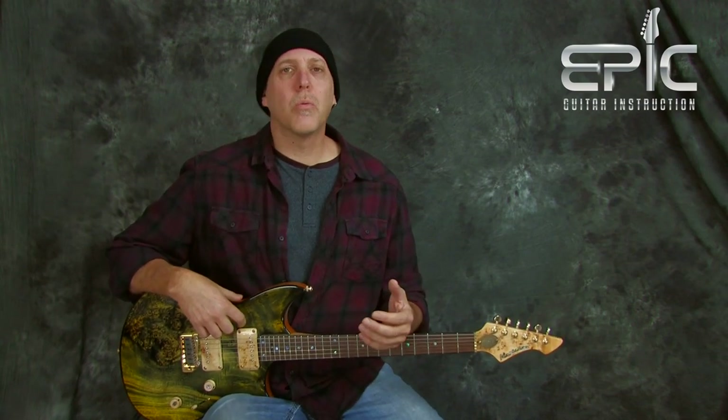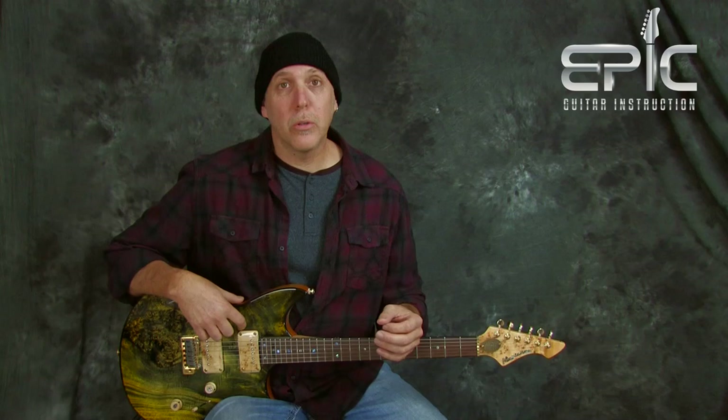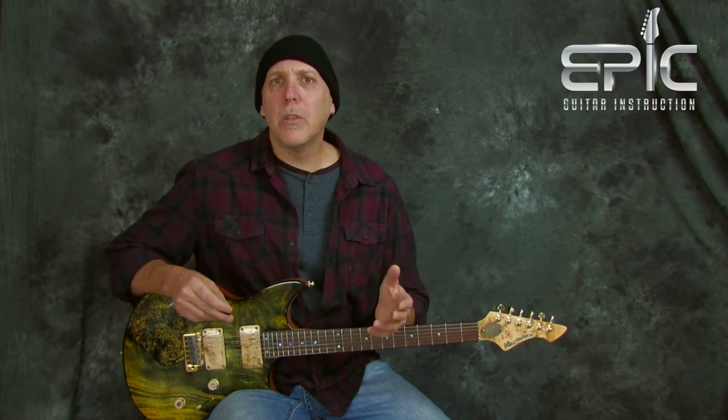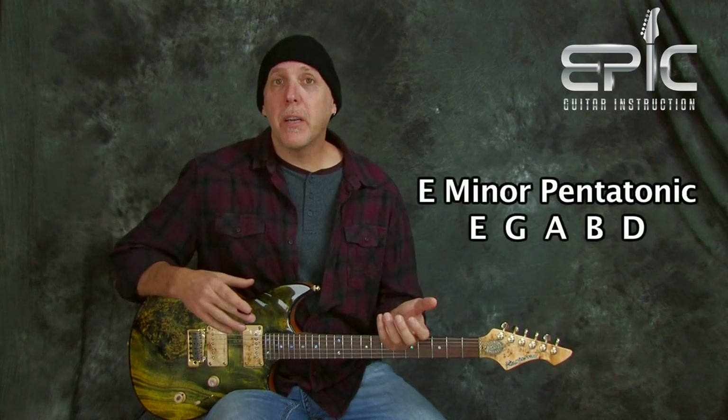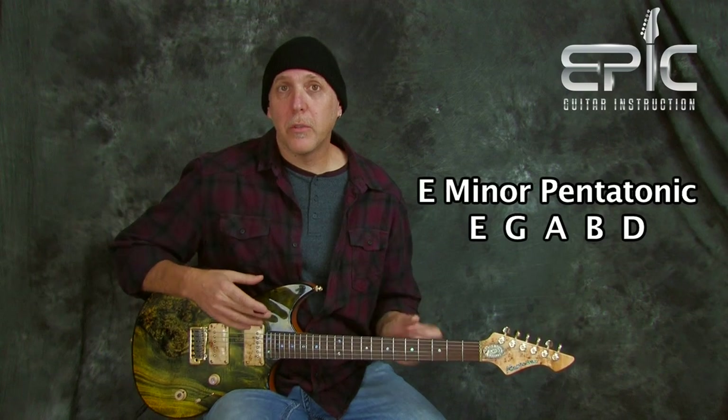Pentatonic scales are the most widely used scales across most genres of music. Today we're going to be applying these techniques and devices over a jam track. The jam track we'll be using today is just a simple two-chord change — just an E minor to a C sus2. So for these examples, we're going to be using E minor pentatonic. Jam tracks are just an invaluable tool for the practicing musician.